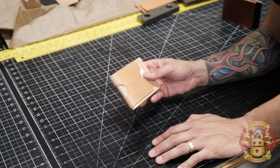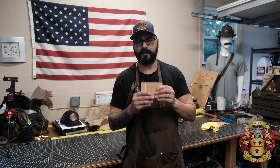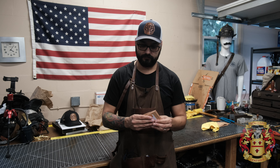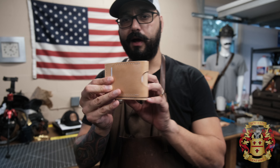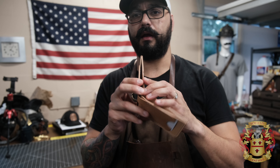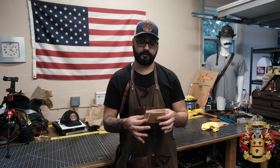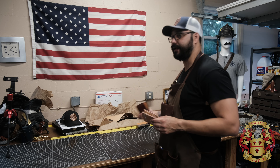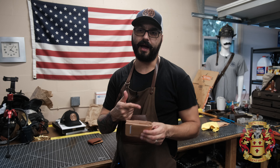It's not the prettiest wallet, but it is functional. Which leads me to the next thing — what should I call it? I'm thinking of calling this the dad wallet. You don't have to be a dad to use it, but I think it's really functional. I'm going to actually use this dad wallet for a while — swap all my cards over — before I officially offer it.